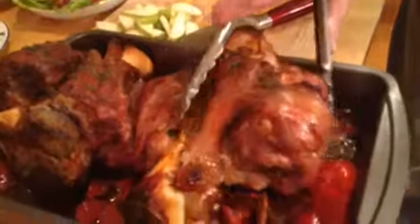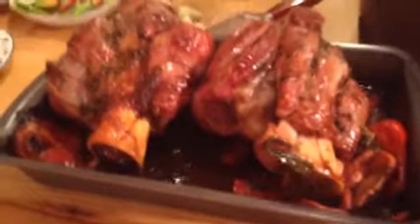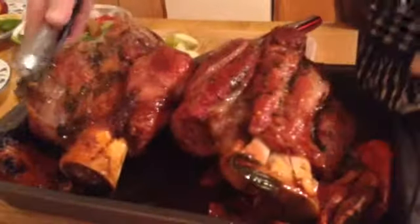Two hours later, I'm back. So we had our veal shank — Kalbshaxen — in the oven for two hours. Let's see how it's doing. Oh, look at this! Let me flip it to the other side. Wow, this is almost ready to go. I figure another 15-20 minutes in the oven. We're going to go back in there — 350 degree oven. Look at that.